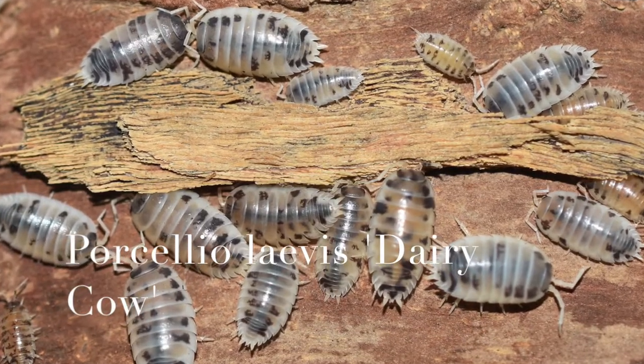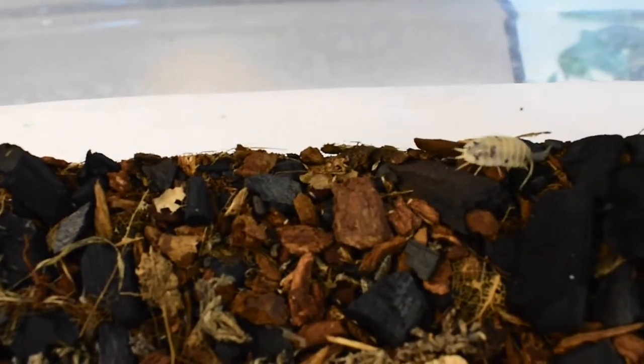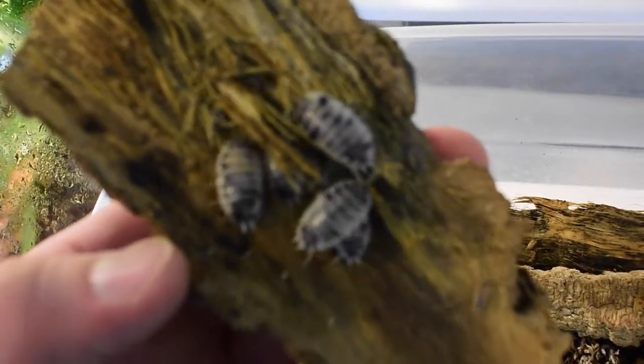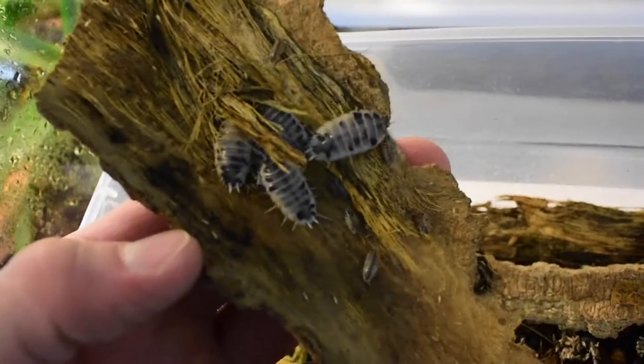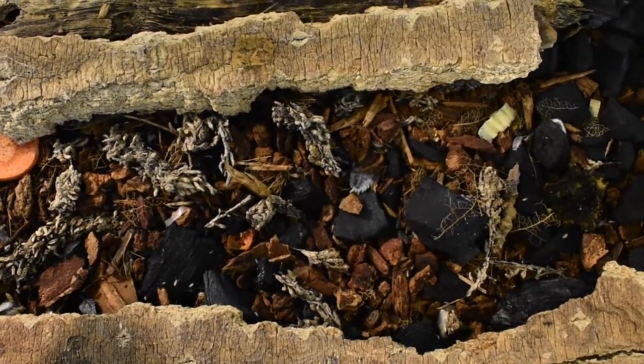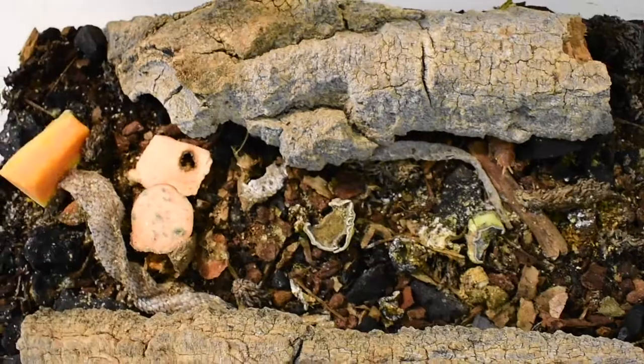These next little guys are Porcellio laevis, the dairy cow morph. These are probably one of my favorite isopods both for their appearance and because they reproduce incredibly fast. I bought about 12 adults several months ago and now I've got to have five or six hundred juveniles — they just reproduce at an astounding rate. They'd do great in a terrarium or vivarium and would work really well as a feeder for small reptiles and amphibians. Just a great little isopod with good personality and great growth rate.